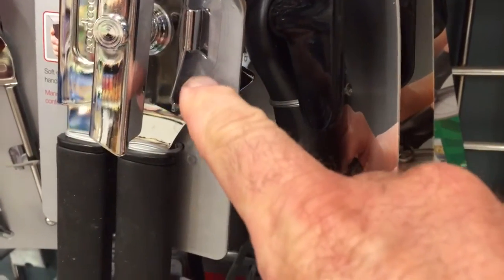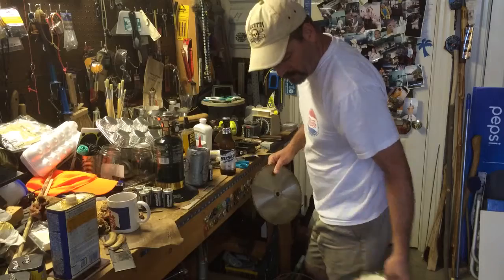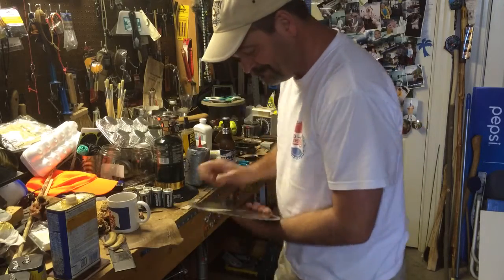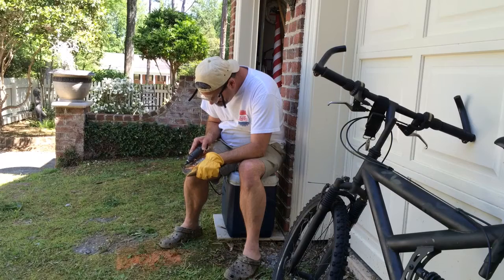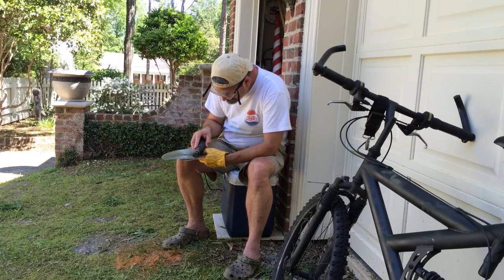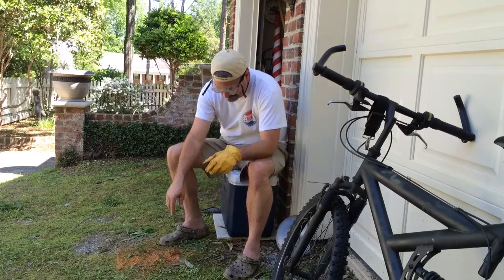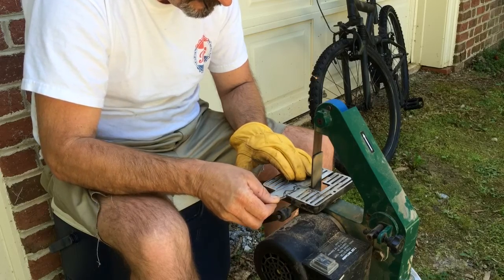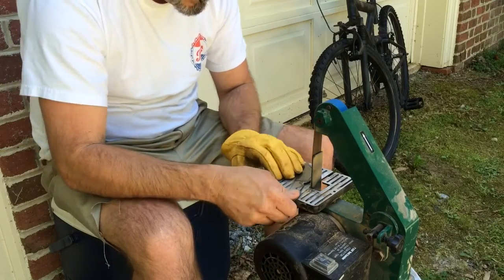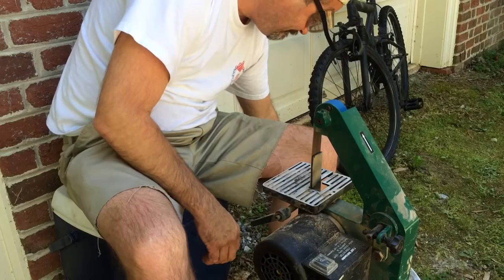It kind of gives me an idea for a project. A few days later I cut the steel off. I'll take the top off and pour it in a few minutes.